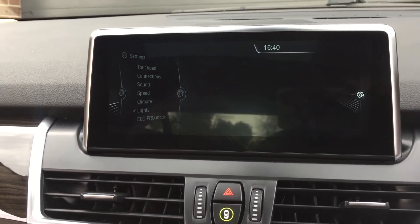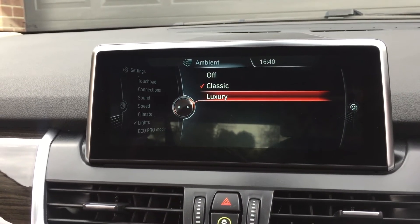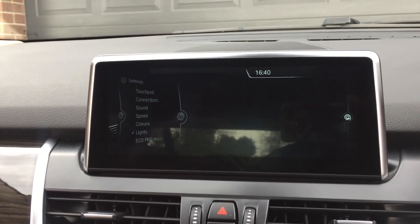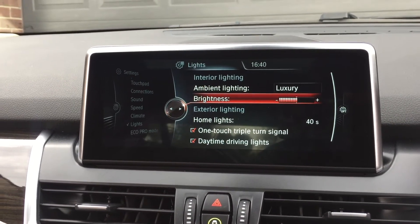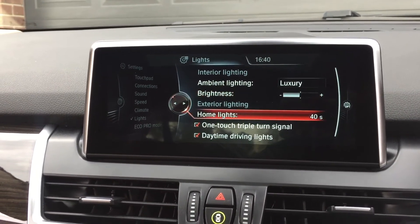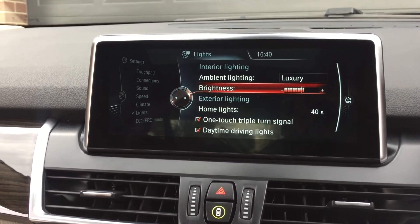Here the ambient lighting is set to Classic. If we select that, you'll see we've got Classic and we've got Luxury — let's put that on and see what actually happens. And then the brightness of your lighting you can also adjust here.